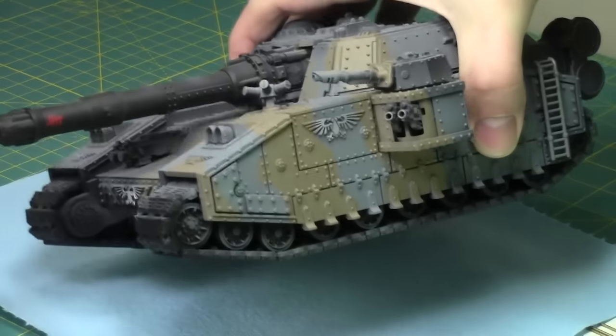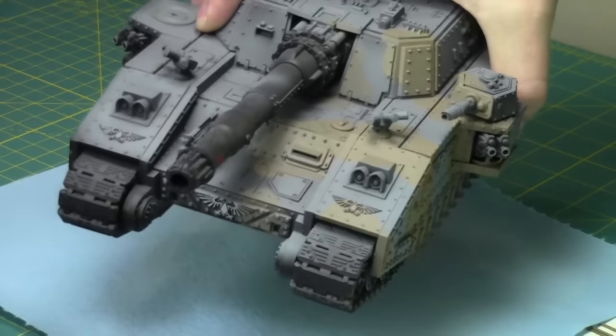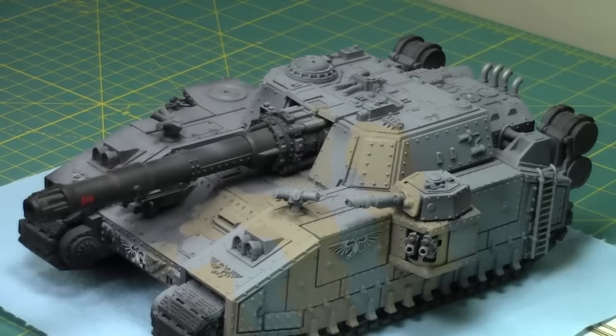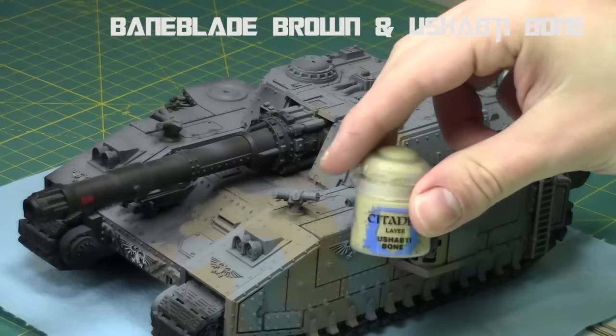Here's what it looks like after a single color. I just kind of ended it halfway, about the front left quarter of the Baneblade — the reason being that I'm going to do multiple different color schemes over the next few weeks.